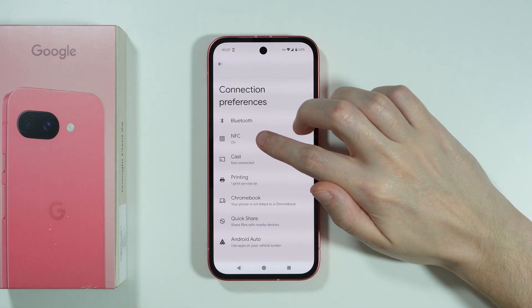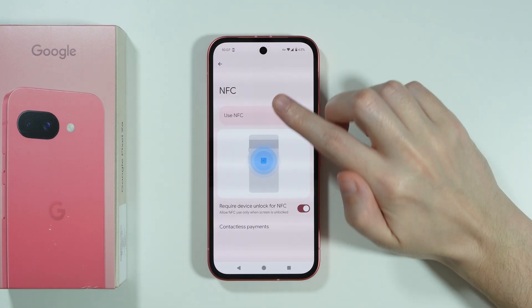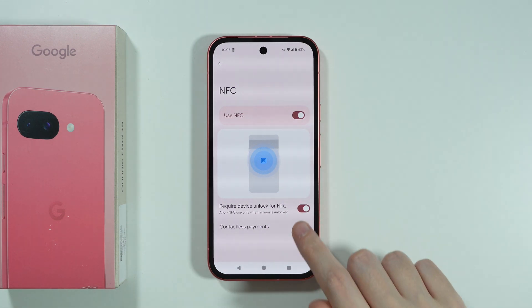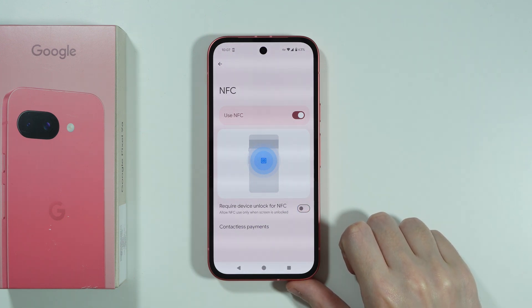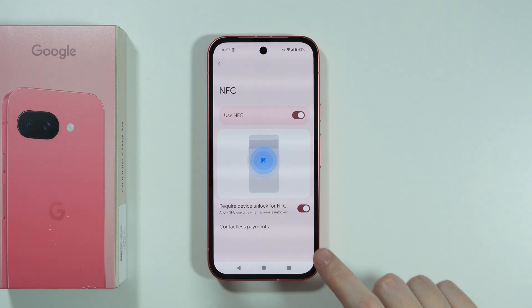Then go to NFC. First of all, NFC must be enabled to be able to make contactless payments. The second thing is that the 'Required device unlock for NFC' option should be enabled as well. It is not enabled by default, and for safety reasons, I believe it should be enabled.